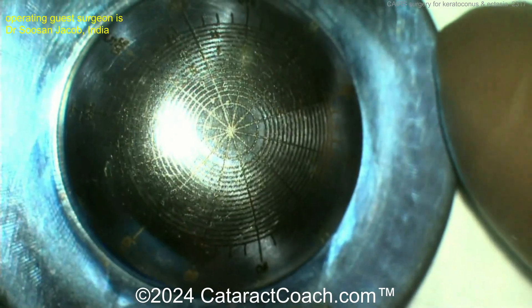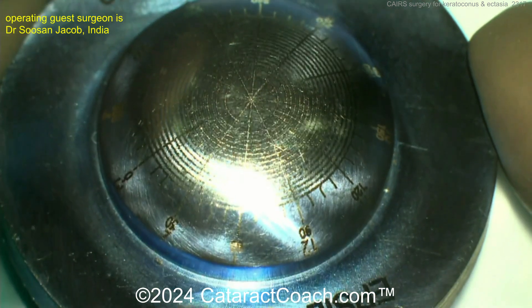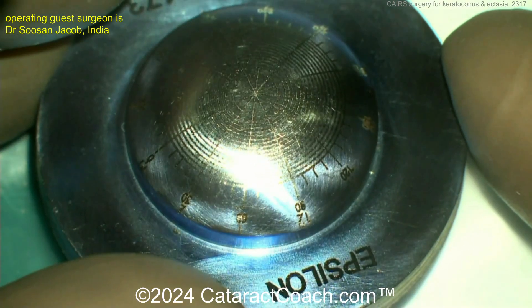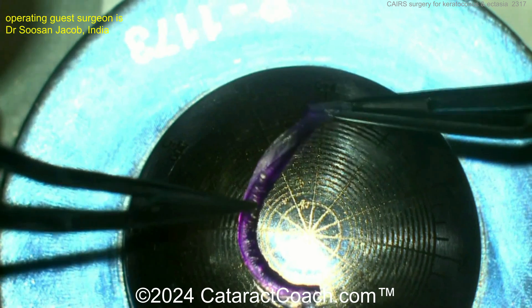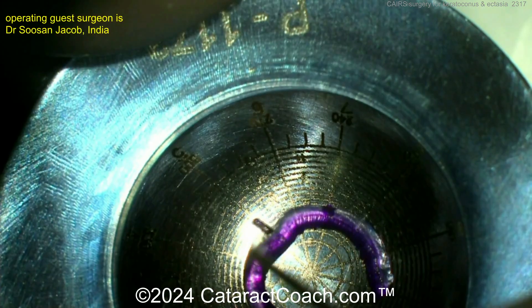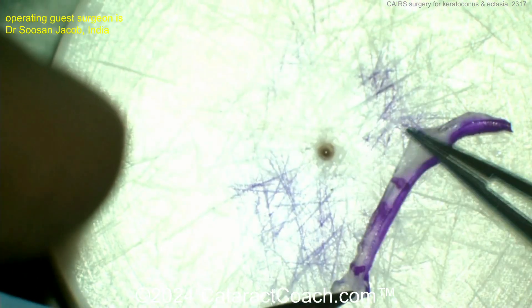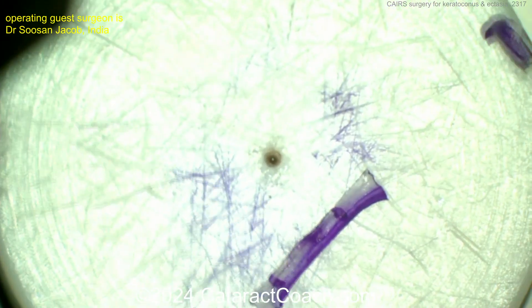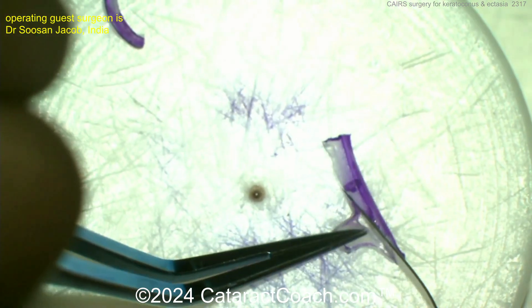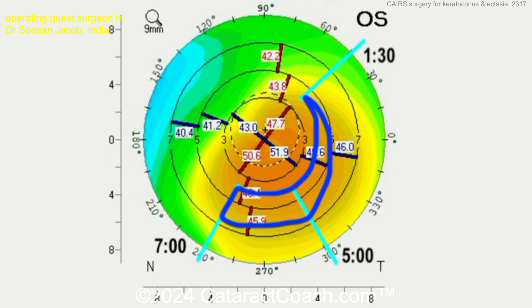Now putting it on a degree gauge — this is a very exacting thing, and I'm sure there's a nomogram to plan this out. You can see this epsilon surgical degree gauge where you place the tissue and determine the appropriate size, marked off in clock hours, to determine how you want to place it. That's the allogeneic tissue that's going to be grafted into the patient's cornea — a hand-cut design shaped to bolster this area.